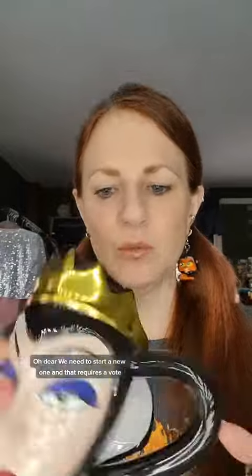Back to first our advent calendar. We need to start a new one and that requires a vote. Do you want to open mini brands next or adorables? Let me know.